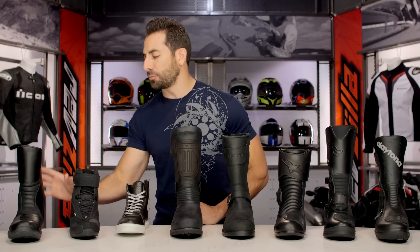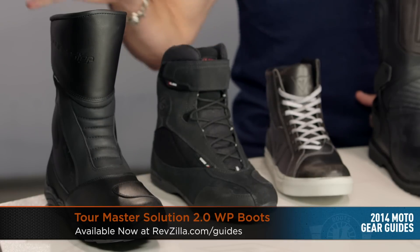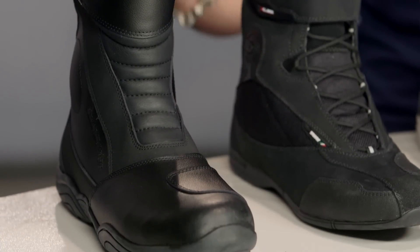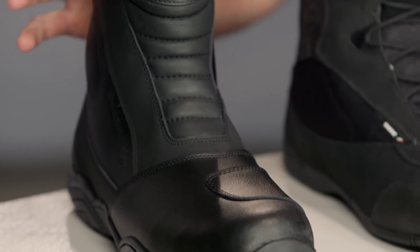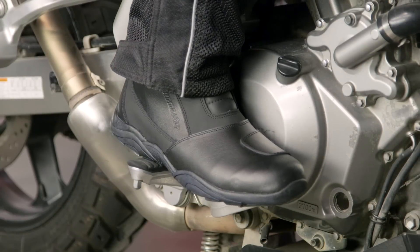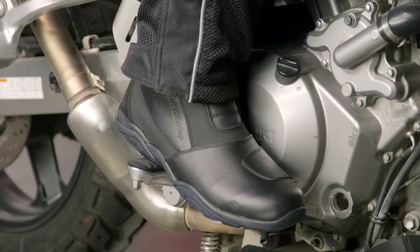First up in our Waterproof Boot Guide, I have the Tourmaster Solution 2.0 WP at $116, which covers our classic touring bang-for-the-buck option. It's the only boot in our collection under the $150 mark. It comes in regular and wide sizes, with a waterproof liner that's slightly breathable all the way up, and it's a mixture of real and synthetic leather for protection — toe, heel, and good ankle protection. This would be our pick if you have to make that entry-level investment.